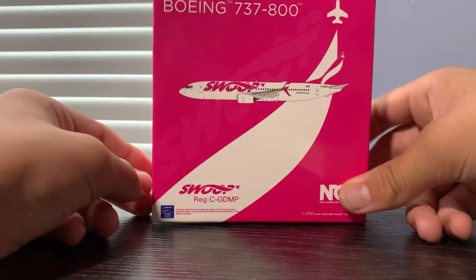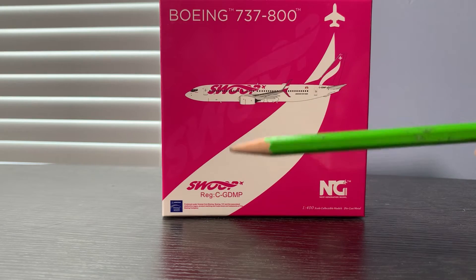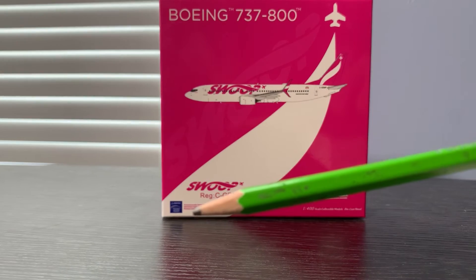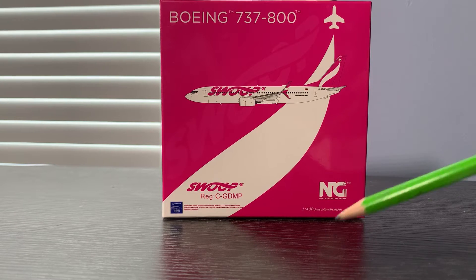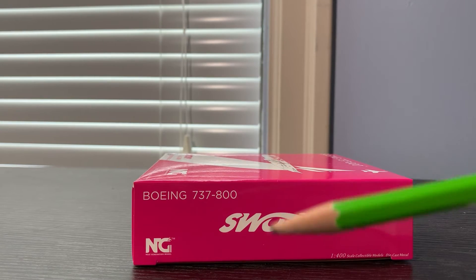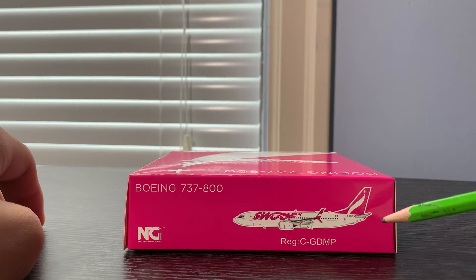Starting off with the box art: it says Boeing 737-800, with a computer-generated photo of the aircraft and the Swoop logo in the background. The registration shown is C-GDMP — Charlie Golf Delta Mike Papa. We also have the Boeing logo, 'officially licensed Boeing product,' the NG Next Generation Models logo, and '1:400 scale collectible diecast metal model.'